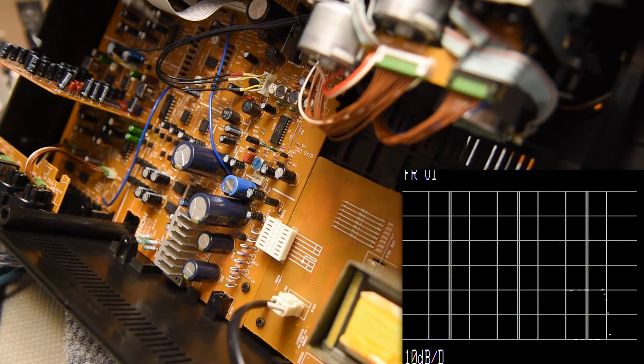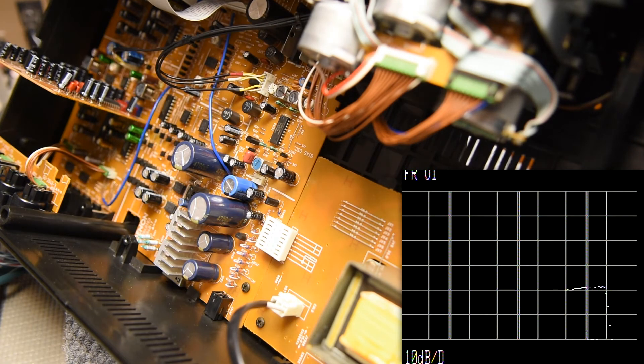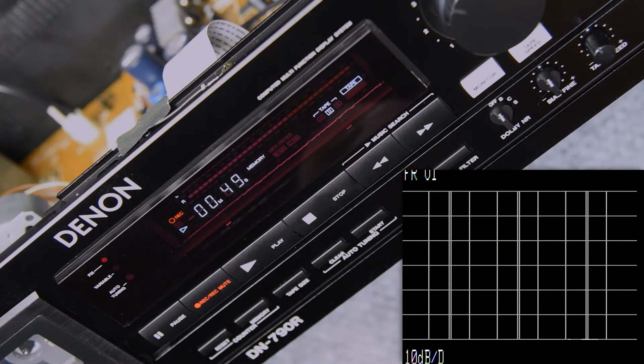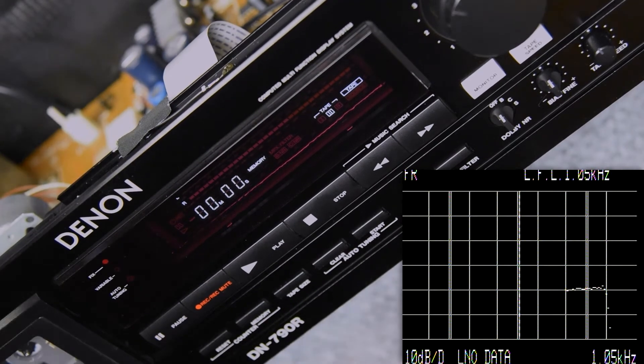It's looking pretty good right here, going back and forth. I'm trying to balance the left and right out as close as I can without getting excess distortion. The spec on this deck is, I believe, 20 to 20 on metal tape — working on a chrome type 2 tape here. So I expect it to be somewhere in the 19 kilohertz range on the top end, within about minus 3 dB, and I want that to be under 1% distortion.